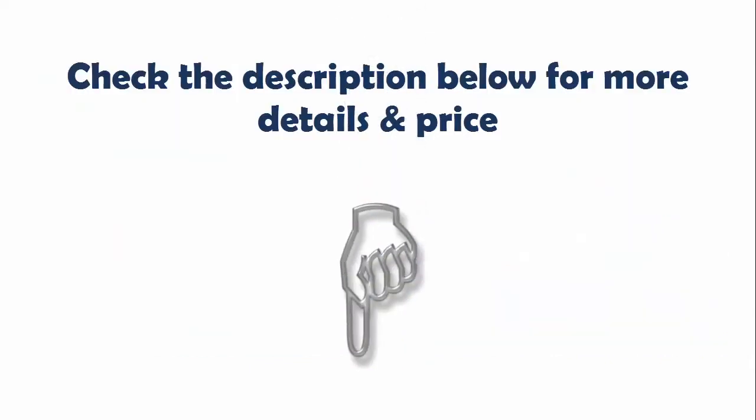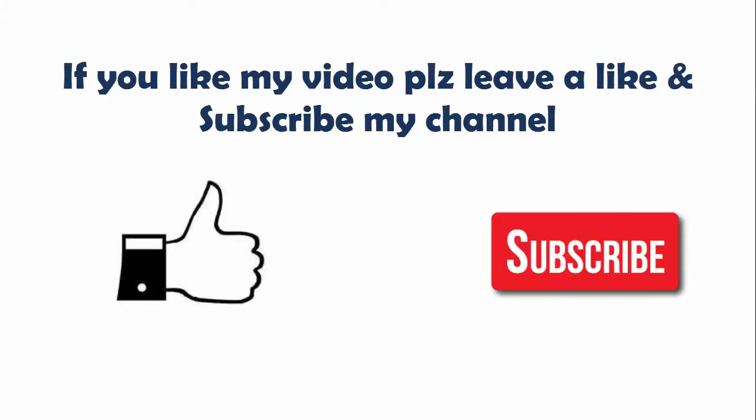Check the description below for more details and price. If you like my video, please leave a like and subscribe to my channel. Thanks for watching.